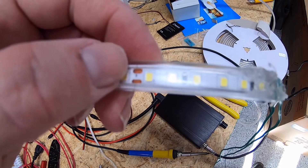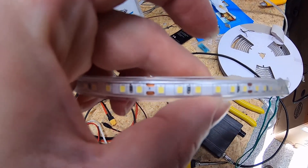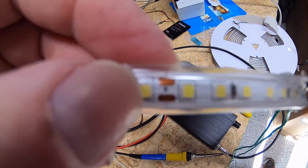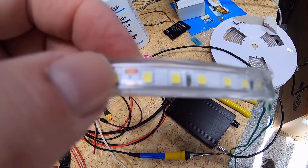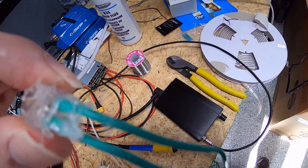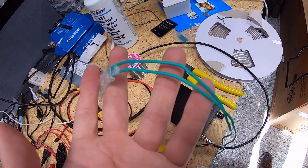The hot glue also helps give the wiring some rigidity where it was reattached to the strip. You have to be mindful because not all LED strips let you do this, but on this particular strip, every time you see one of those copper partition pads with a line going through it — kind of like an X in the center — that's where it can be cut. Since we were using the entire length, we cut it and joined it back together with wiring.